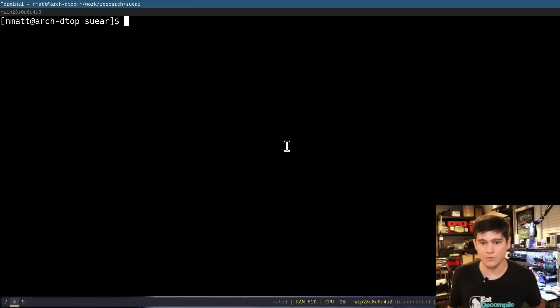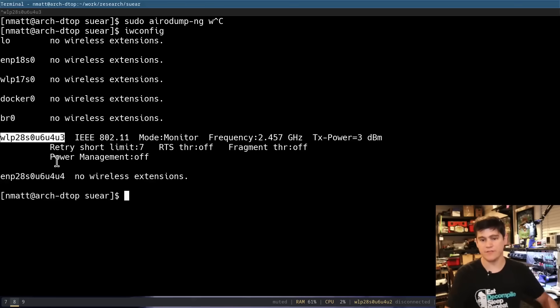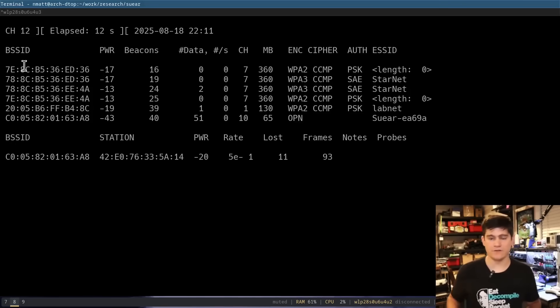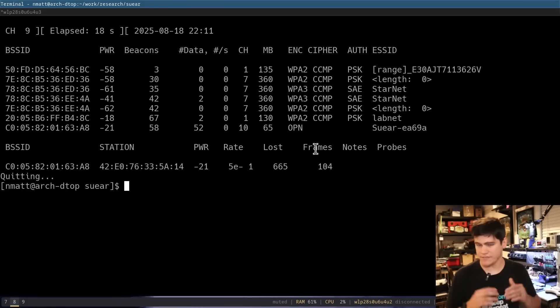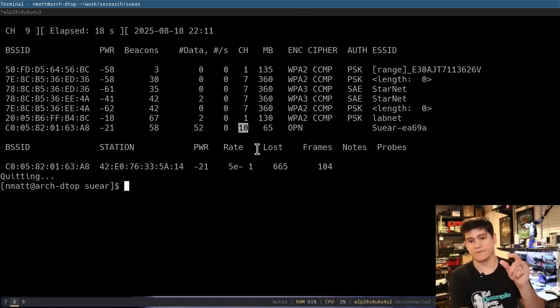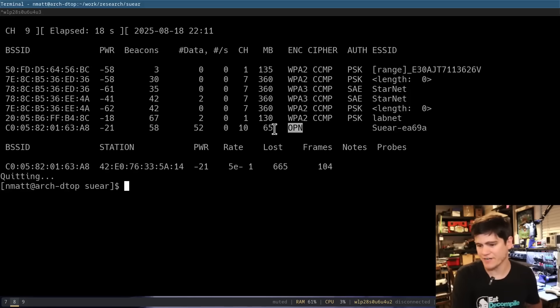We're going to use that USB Wi-Fi adapter — my alpha Wi-Fi card — and we're going to use the aircrack suite, specifically the airodump tool, to listen in monitor mode for all packets coming from that device. To do that, we run airodump-ng, get the name of the wireless adapter, and run it. It channel-hops across all 2.4 GHz channels by default. We can see the Sue Ear access point and its MAC address. We can see that it's open — no wireless encryption — and it's on channel 10.